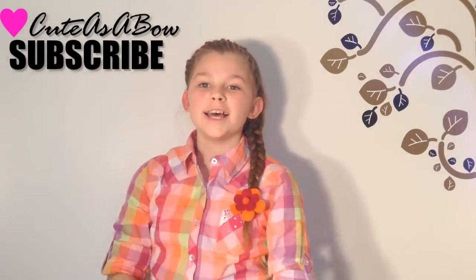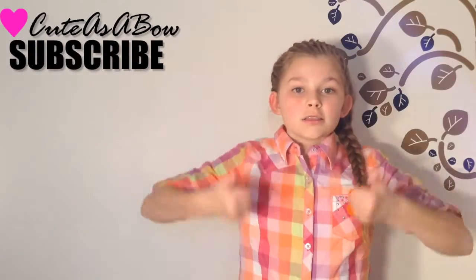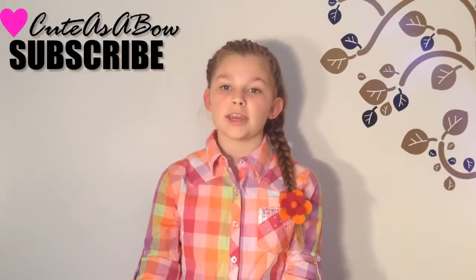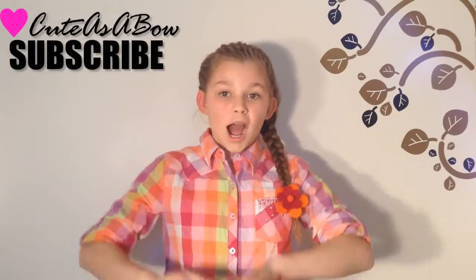Click the subscribe button in the corner to be subscribed to my channel. Leave this video a like and try to check out my other tutorials. Like I said before, I will have a new tutorial every Wednesday. I will talk to you later.